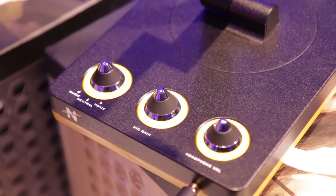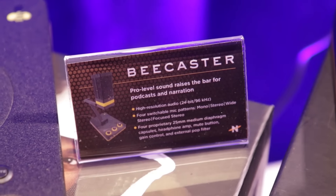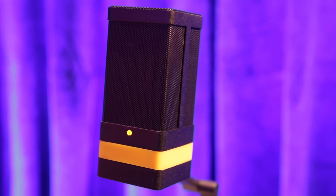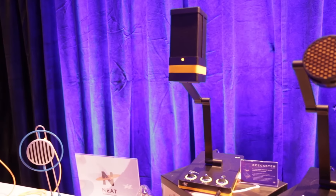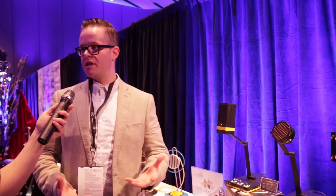The Bumblebee is $199 and is geared more towards the mono vocal type user. The Beecaster is $349 and is geared towards the more musical user — it's got three different stereo images as well as mono, so you can use it for vocal layering, guitars, or something like that.